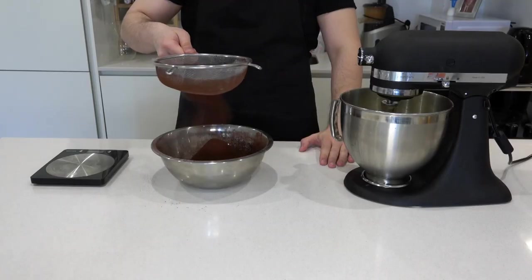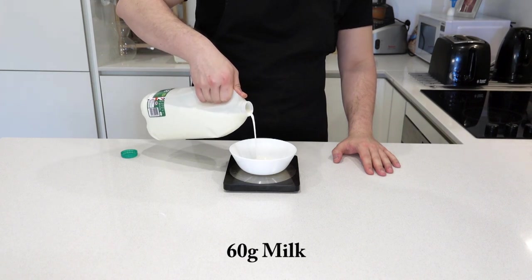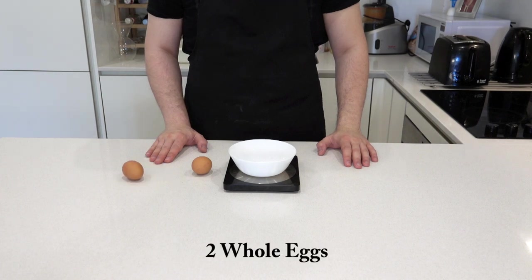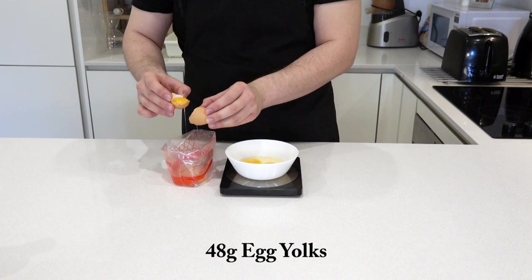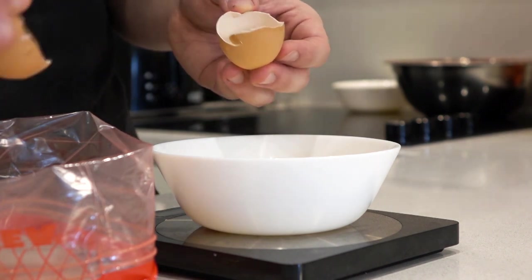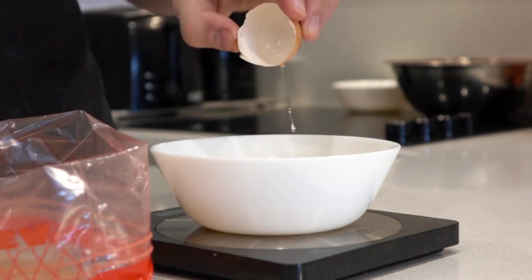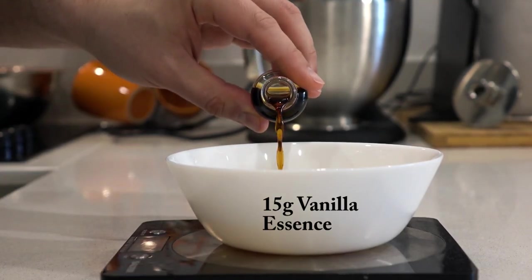Sieve it and place aside. In another small bowl, measure 60 grams of milk. In another small bowl, break 2 eggs and add 48 grams of egg yolks, which is about 2 yolks. You can save the egg whites in a Ziploc bag and place in the freezer for another project, or you can have an egg white omelette. Add 15 grams of vanilla essence to the eggs.